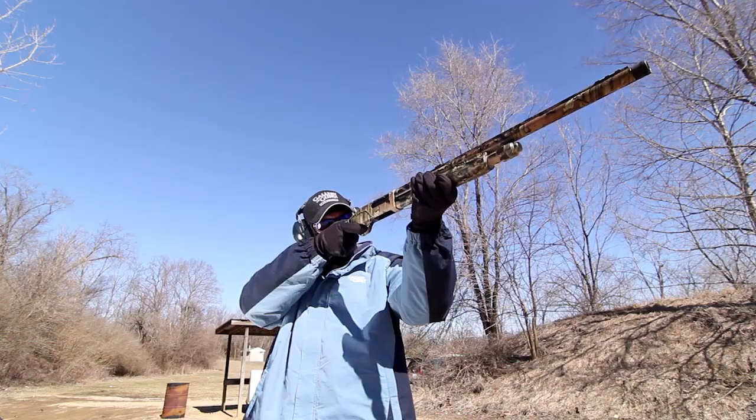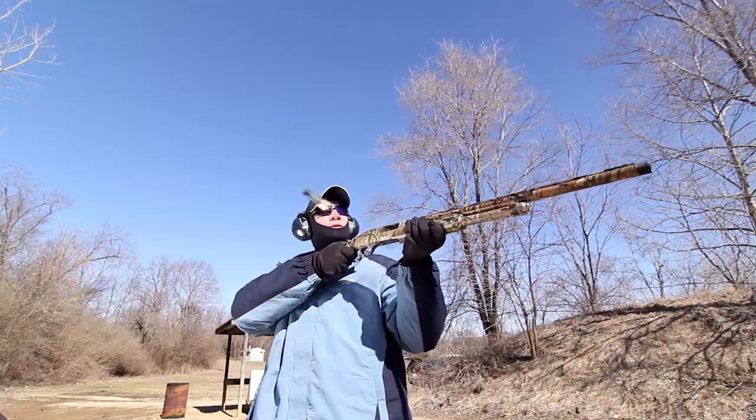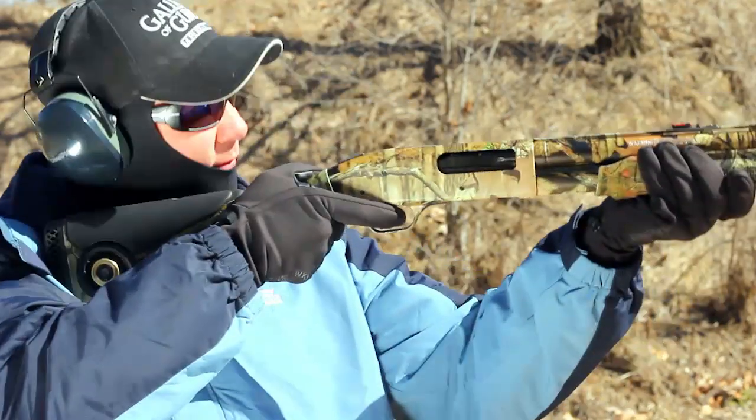I have to admit I was a little nervous about firing three and a half inch Magnums out of the 835, but the Matthews Harmonic Dampener worked as advertised. Recoil honestly didn't feel any worse than standard two and three quarter inch Magnums. I've got to tell you, I was impressed.